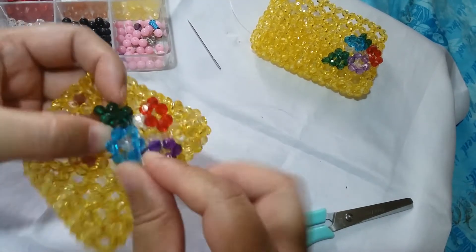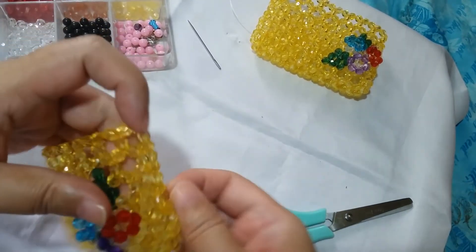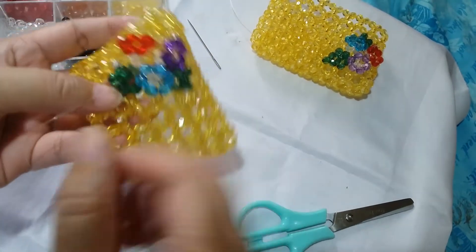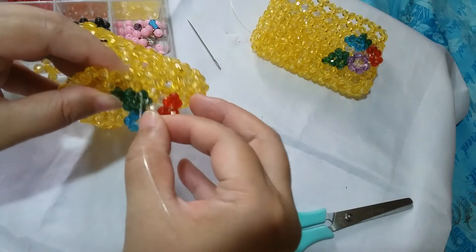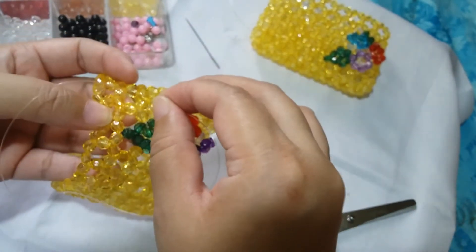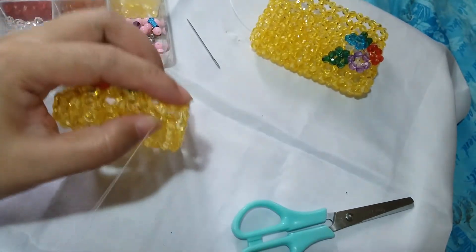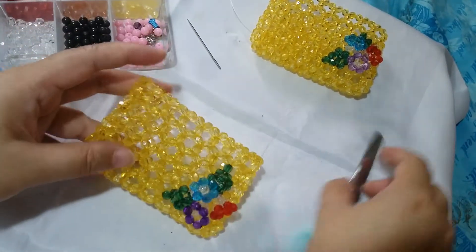For the other one, insert it through this blue bead here. Just like the first one, insert it through the embossed leaf here — make sure the string doesn't tangle up. Insert it there to fasten it off. After this, you can put the zipper on it, and if you want to put a lining you can do so. You can sell it to someone afterwards and maybe make more of them to sell. Just do this to fasten off, and that is how it should look like.